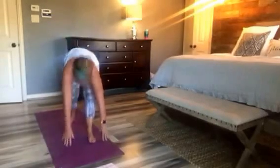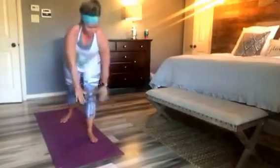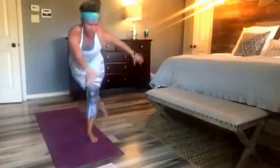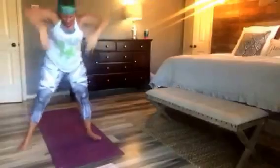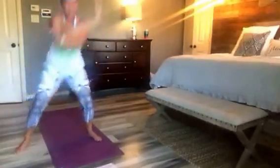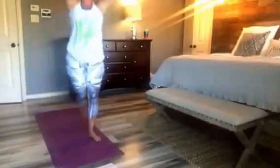So we stretch and we lower. Stretch, lower, lower. Two more. Pile across to Atlas. In, look to the side, stretch. Last one.